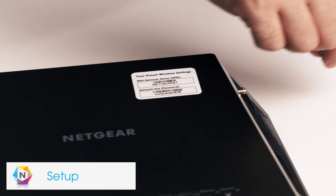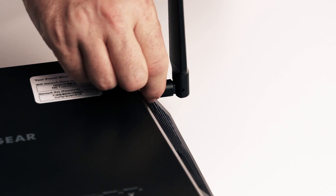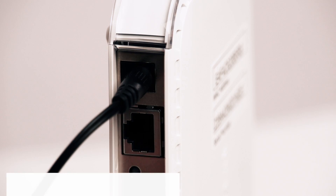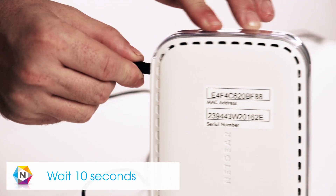To set up the X4, first attach the four antennas to the threaded antenna posts. Next, unplug your old router and disconnect it from the modem. Then, unplug your modem from the power source and wait 10 seconds before plugging the power back in.